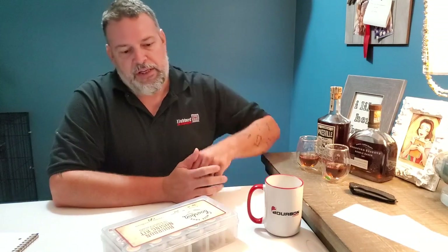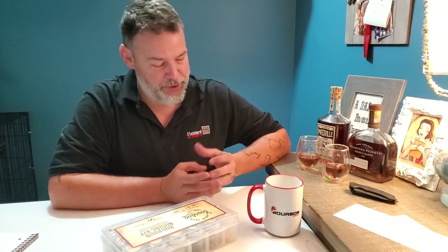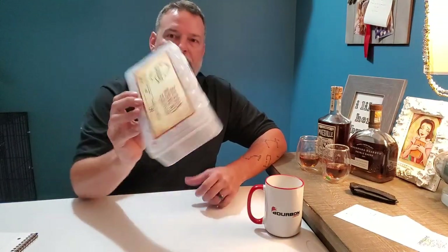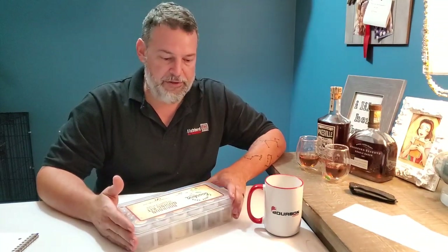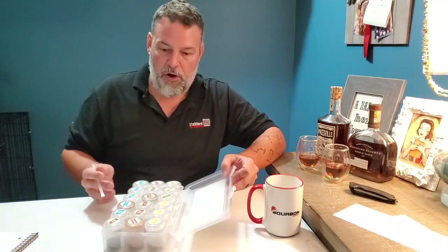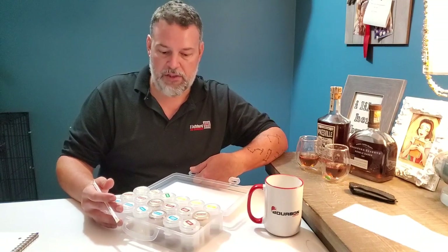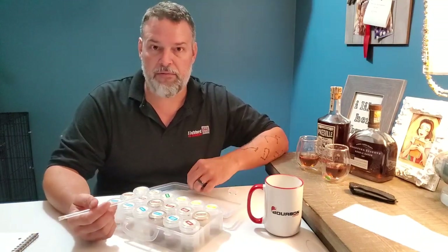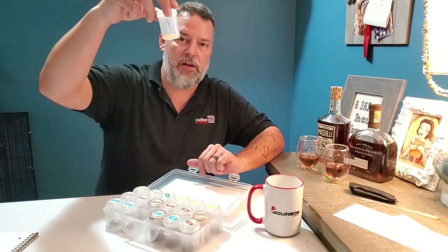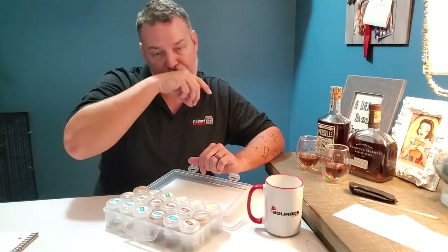Most of the bourbon nosing kits that I've seen are pretty expensive — I've seen some three, four hundred dollars. Now a while back I saw a guy posting on Instagram, his company is Nose Your Bourbon and he sells kits like this. These retail for $69 and they come in a nice little plastic case, and inside the case are all these little jars of spices or other things that you might find in bourbon. The honey comes in a little tube and you've got to cut the tube and put it into the honey container, so it's nice and fresh when it shows up.